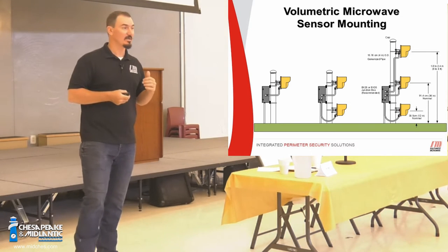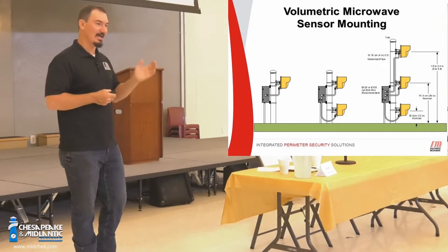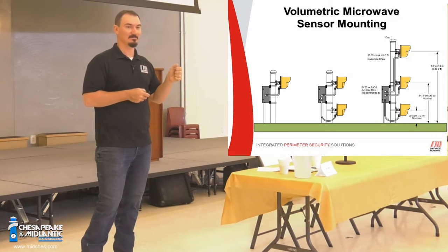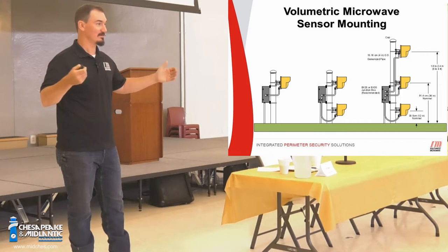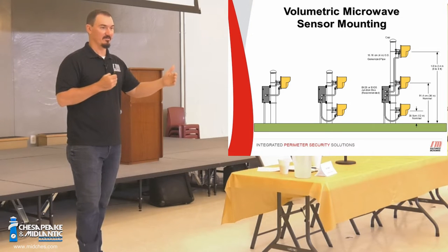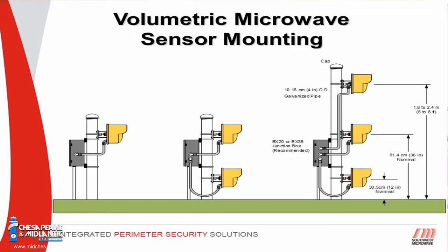The idea with microwaves is to get the highest possible alignment signal with the lowest possible sensitivity setting. We want three or four volts minimum in there. Sensitivity, we want at 10–20%. If you have sensitivity settings at 50% or more, you have problems. The K-band microwaves can go up to 1,500 feet and the X-band up to 600 feet, but we always use them at around 100 meters — about a 300-foot zone at max — because you can't get good camera resolution beyond that.